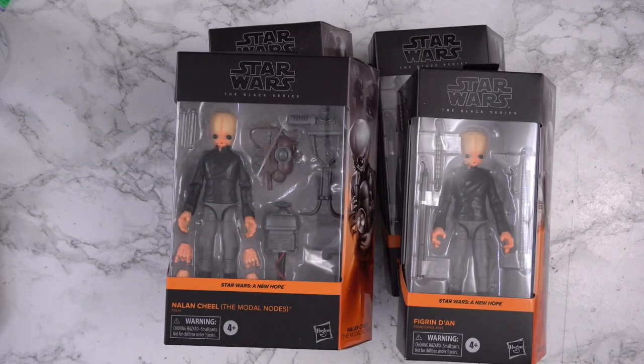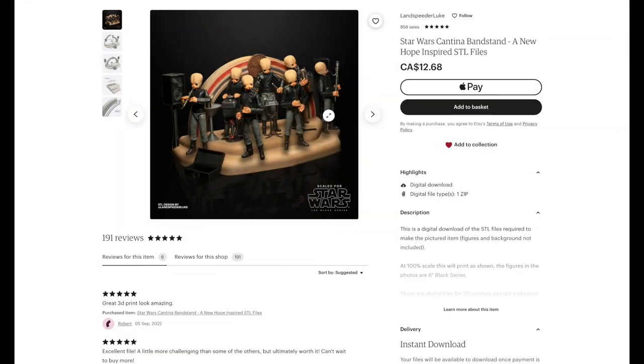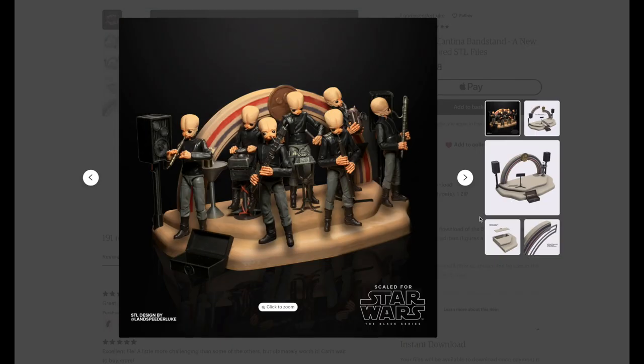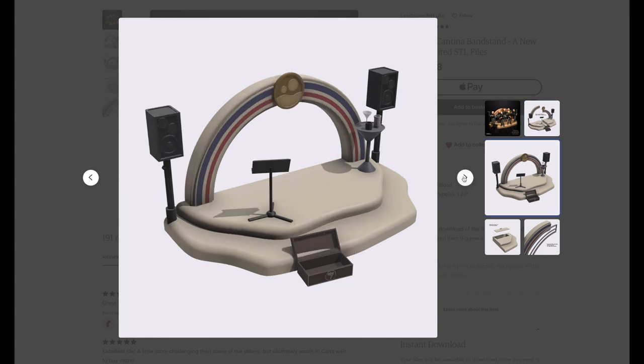Recently I picked up the rest of the figures I needed to make a complete cantina band. I thought it might be cool to make them some sort of a special display, which is when I came across this awesome bandstand by one of my favorite custom Black Series creators — and I knew I just had to make it.